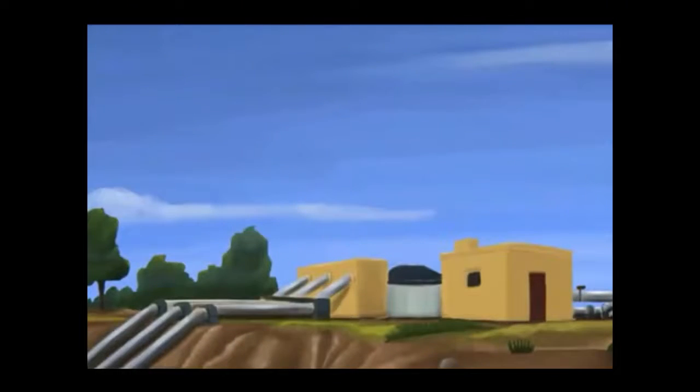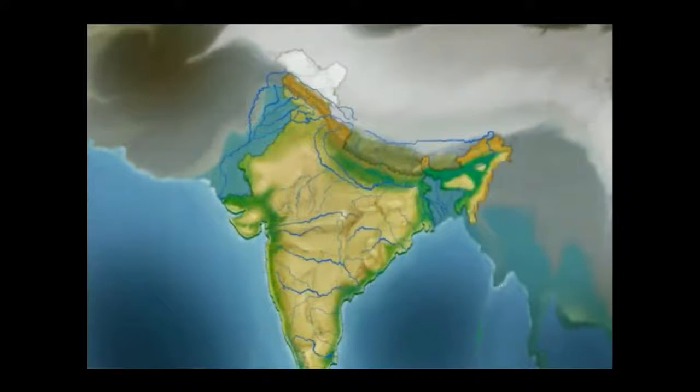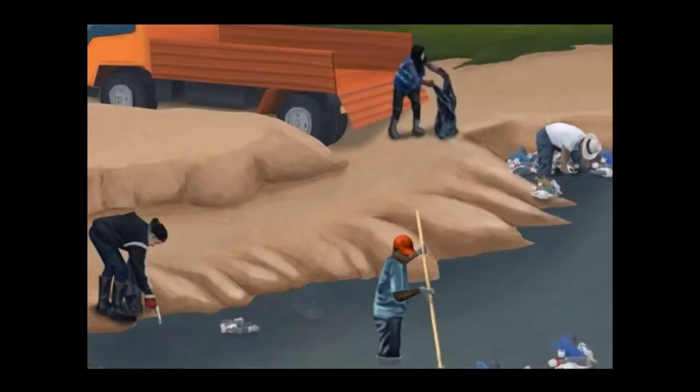The Government of India's National Water Policy aims to conserve Indian water resources by linking river basins and transferring water from one basin to another. The National Water Policy also encourages the general public to assist the government in conserving water using traditional methods.